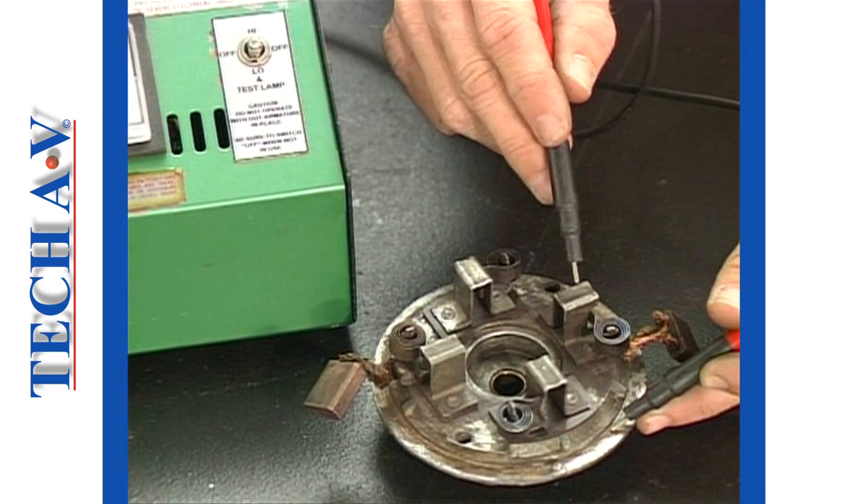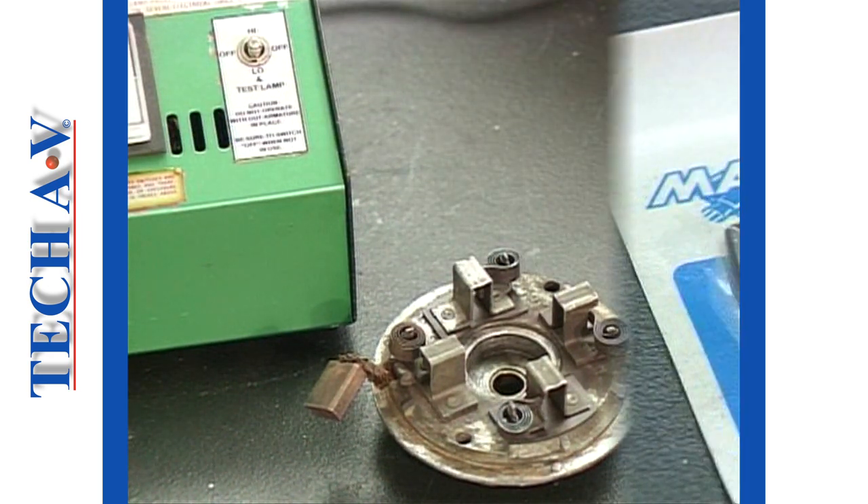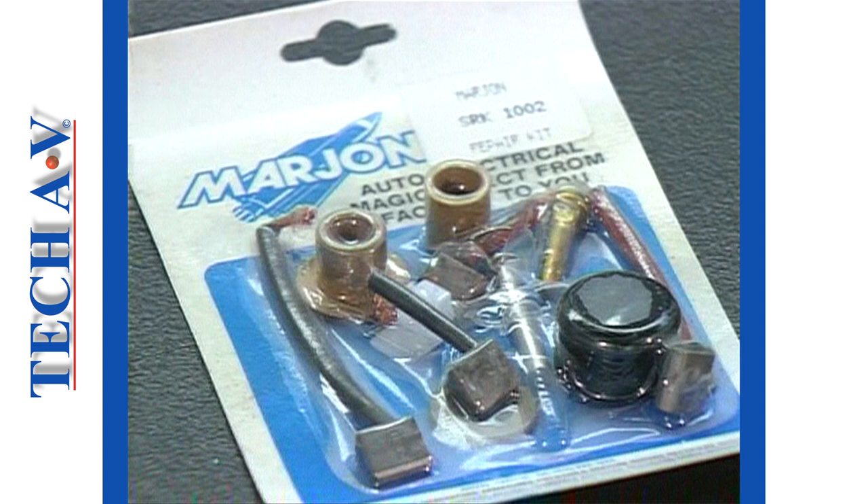The two earthed brushes are checked to see that each is continuous to earth. After the break, we shall attend to the renewal of certain wearing parts.